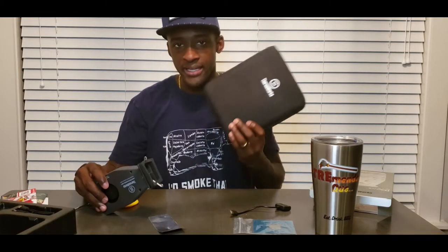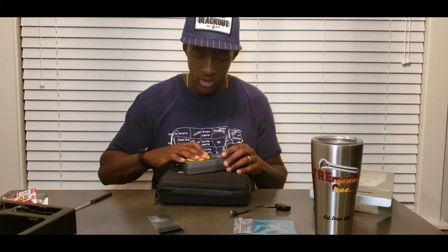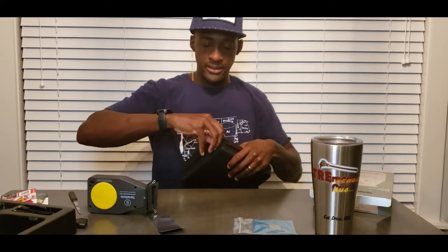I actually had one more quick thought. I do own the ThermoWorks Signals and I got the case for it, so I decided to see if the Billows will fit in that case so I can store everything together. Otherwise I'm going to have to figure out a separate storage solution. Let me get the silicone cover back on and give this a try.